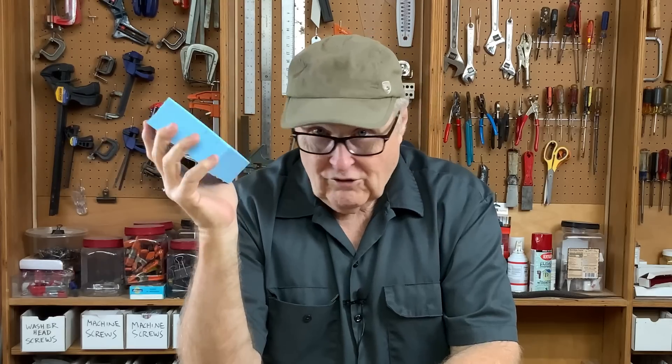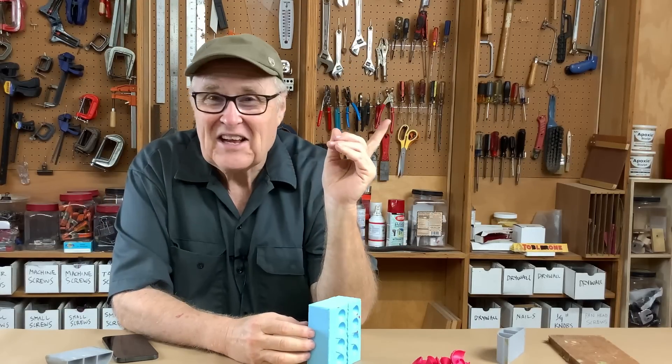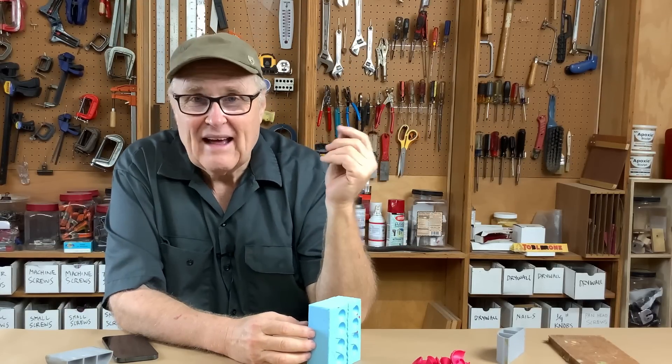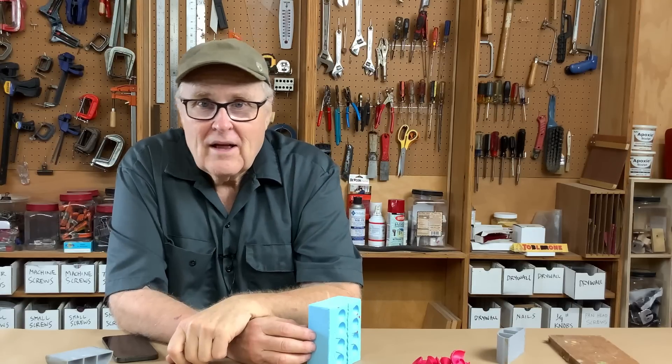And I'm speaking as someone who absolutely loves both, so I'm not prejudiced. If printing was faster, I'd say I'm not wasting my time with rubber molds. But that's not the case. If you like this video, watch this video next. I hope you got something out of this video, and I will see you next time around.